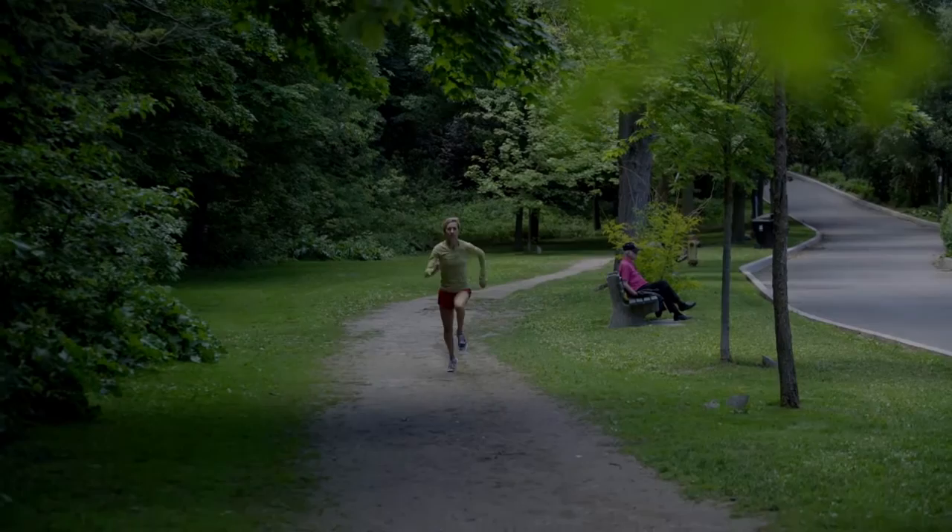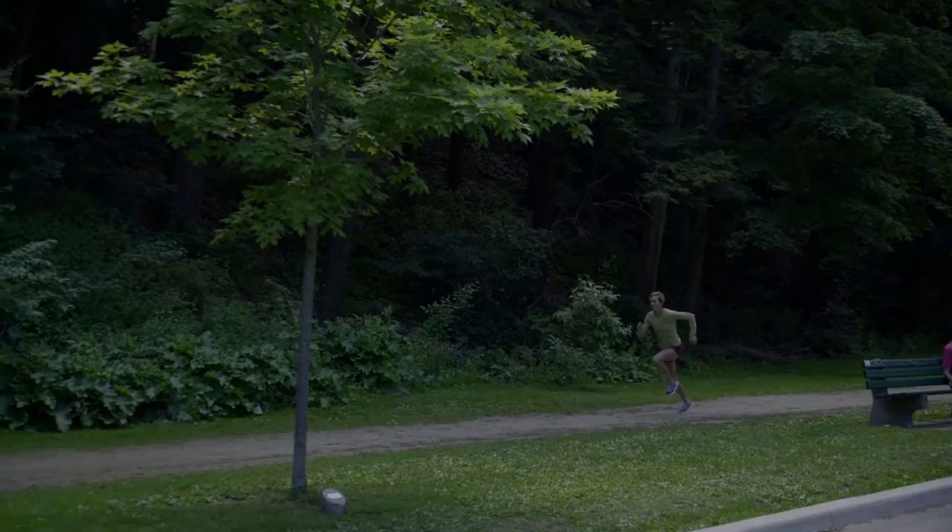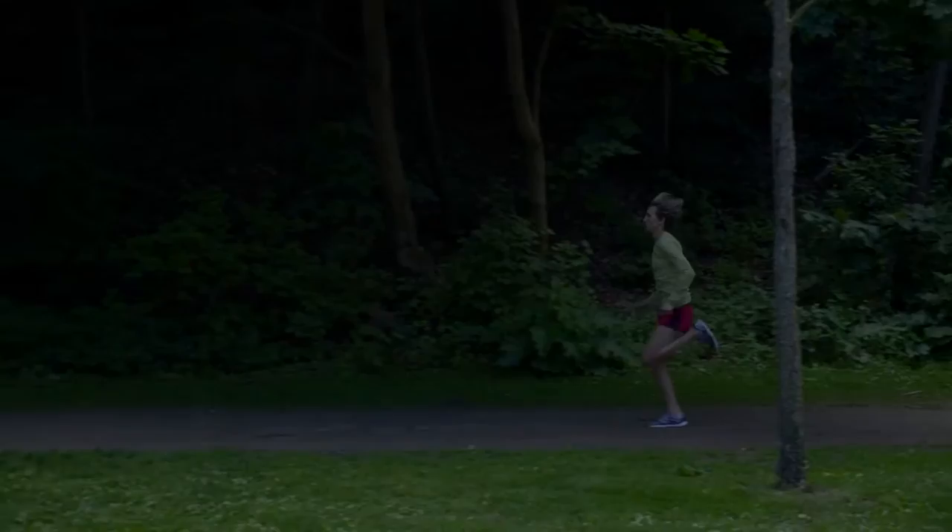In terms of tempo or cadence, you should take around 180 steps per minute or 90 steps per foot. When I'm doing speed work I like to think to myself 'fast feet, fast feet, fast feet,' and I always endeavor to make those first few steps of my stride really quick.